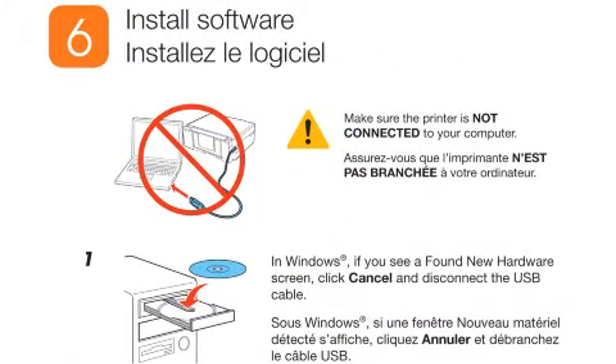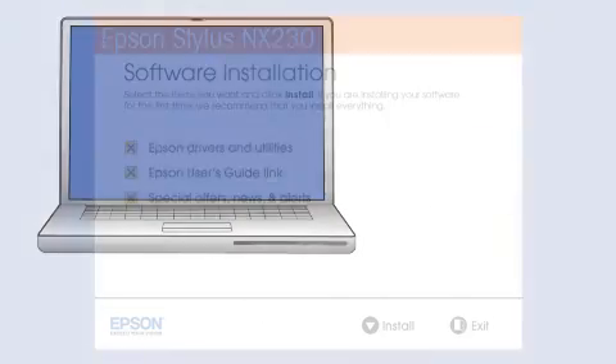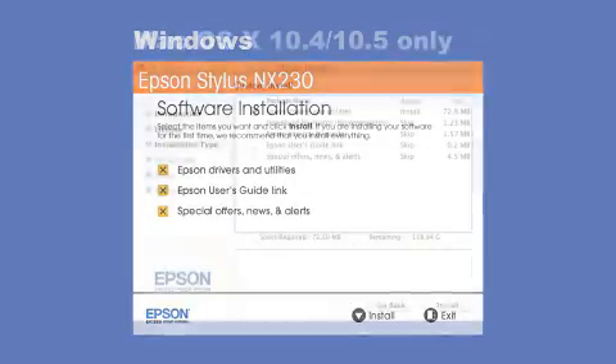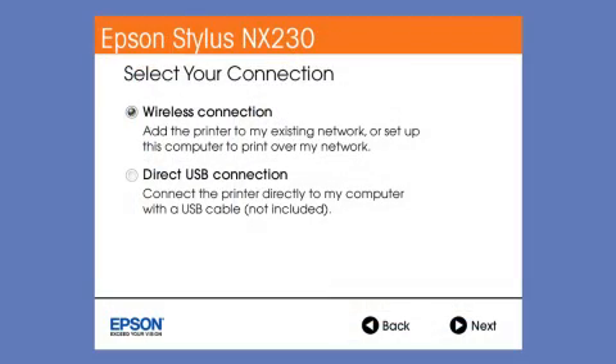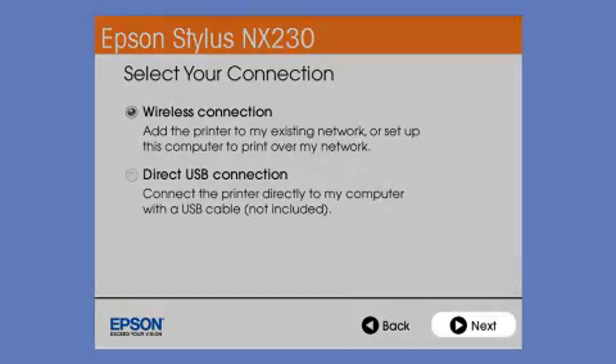When you get to the software installation step, install your printer software. Insert the CD that came with your printer and click Install. At the connection screen, select how you want to connect. Since you want to print wirelessly, select Wireless Connection and click Next.